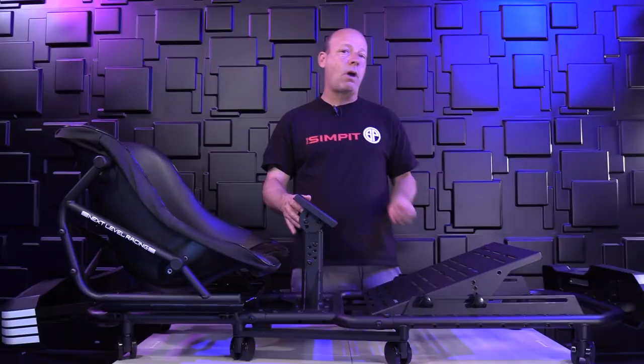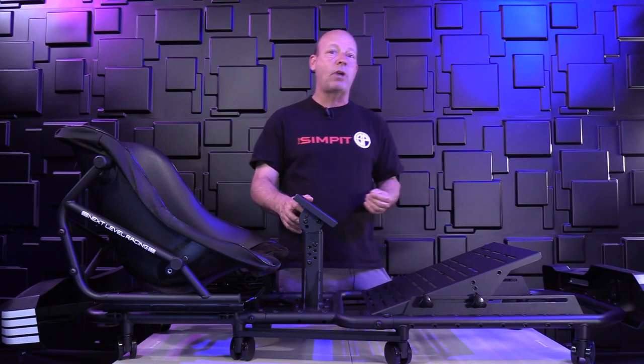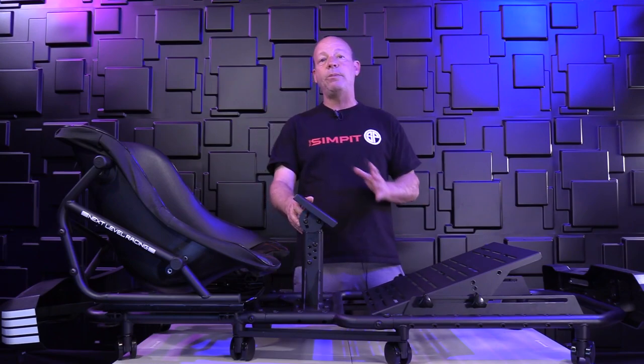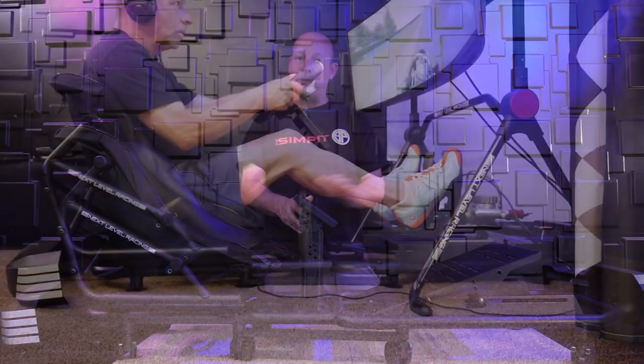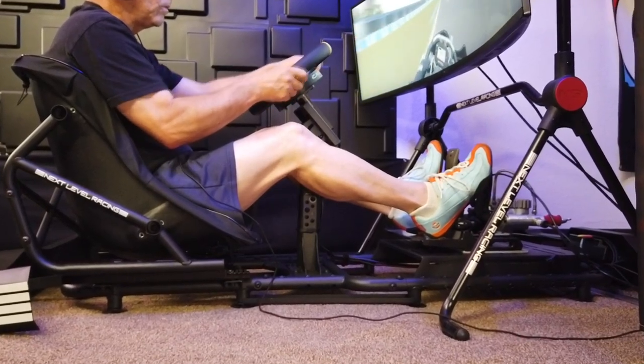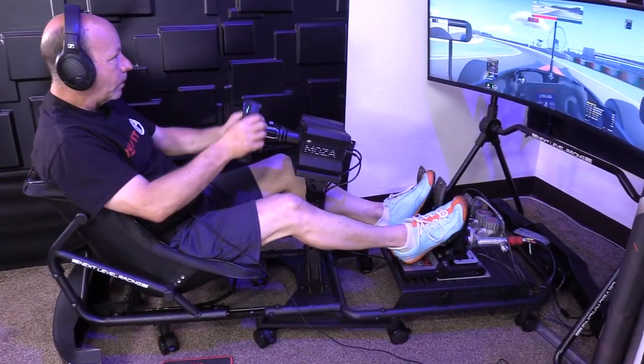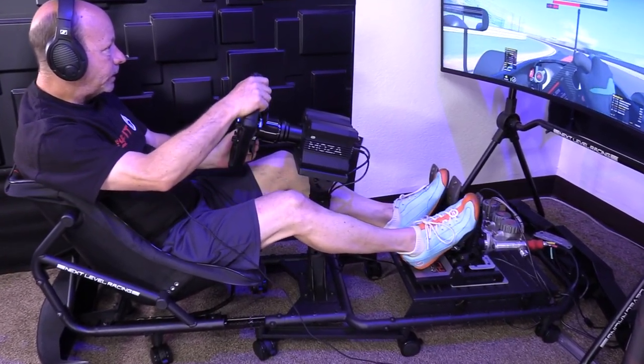The Go-Kart Plus is compatible with nearly all common gear on the market, an expanding list that includes modern direct drive wheels. It will handle up to a 12 newton meter wheelbase, which is remarkable for a center-post design. Overall, it is a low-slung go-kart style rig with a small footprint, sturdy design, and endless adjustability.